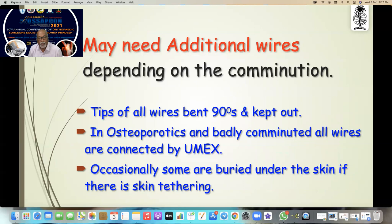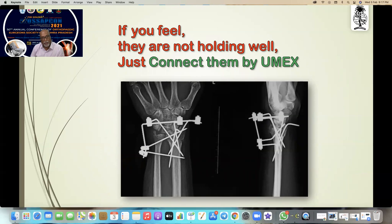Sometimes you may need additional wires depending on the combination. All wires are bent 90 degrees and kept outside. In osteoporotic and badly comminuted fractures, when you think wires are not holding very well, you can connect them together by unimax. Occasionally some are buried under the skin if there is skin tethering — if you feel they are not holding well, just connect them together.